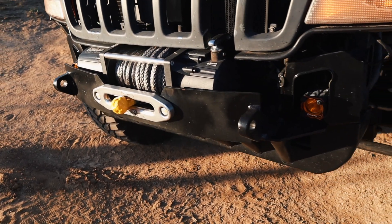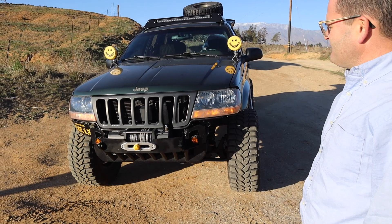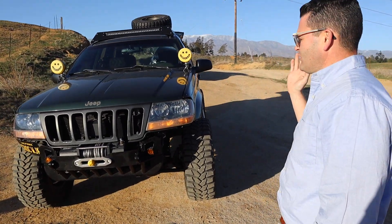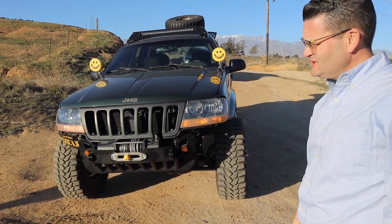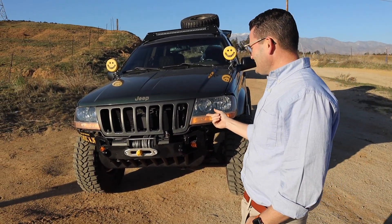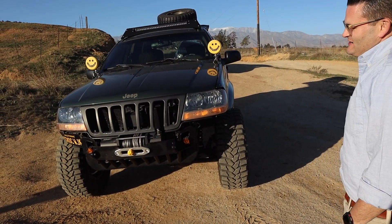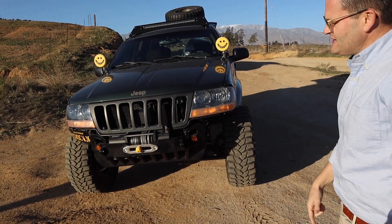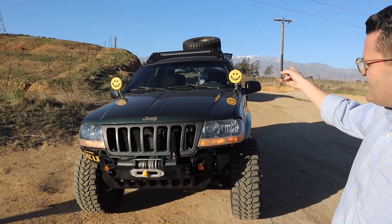The winch is a Zeak 13,000-pound unit — Chinese-made, found on Amazon, no longer available. Despite that, it's worked flawlessly with no issues. It came with synthetic line, but Dane swapped it for a Freedom winch line from Bleepin Jeep. He did a special order with the nut dipped yellow to match the yellow license plate and lights.